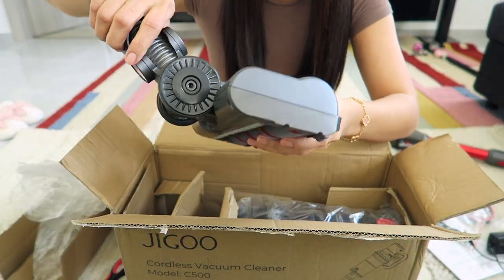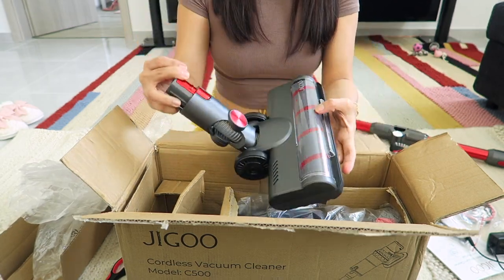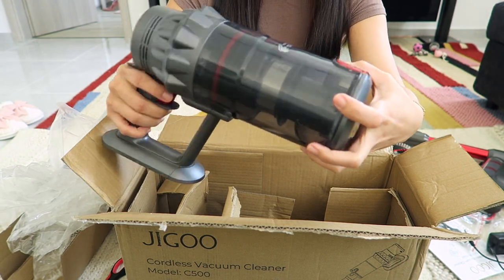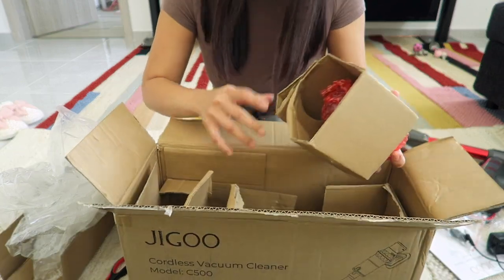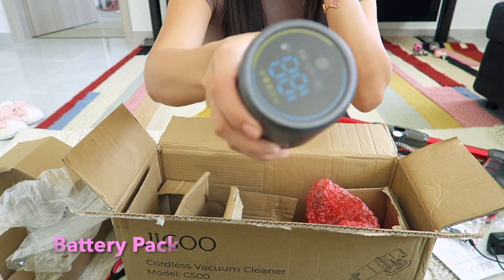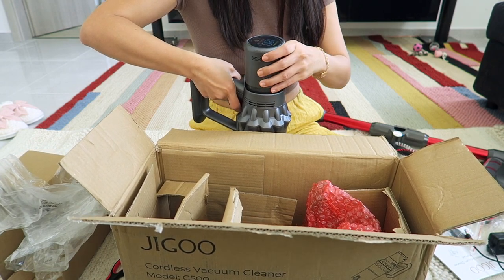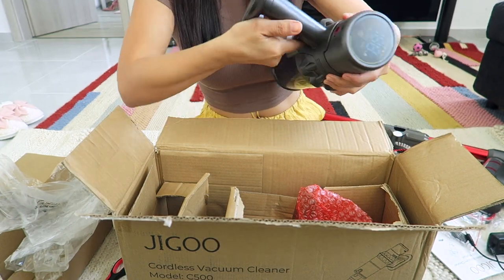This looks good! This one you can change with this one, so I'm gonna show you how it works later. First I'm just gonna show you what's in the box. This is the part where you can connect things. And this is where you can connect the charger — you just have to connect it here and charge it first.